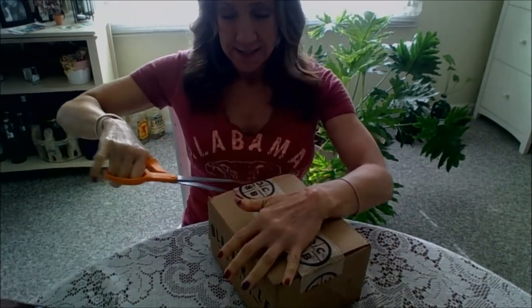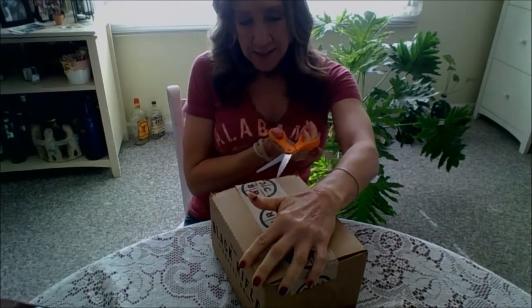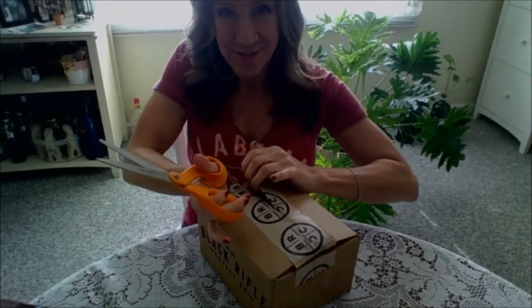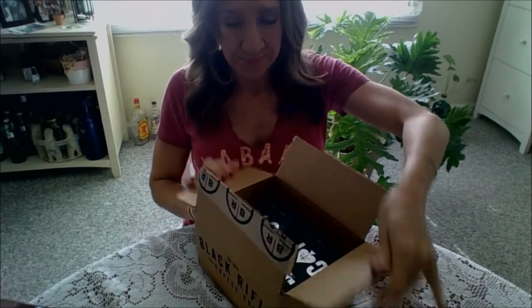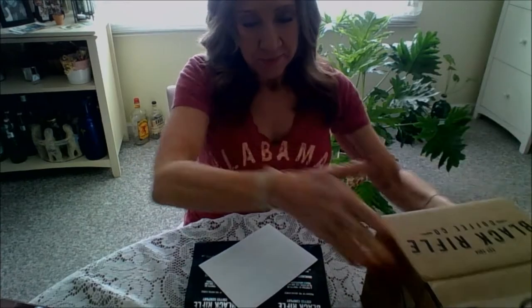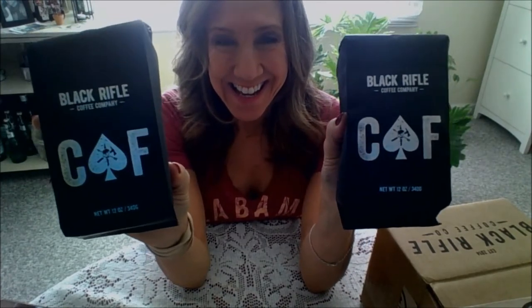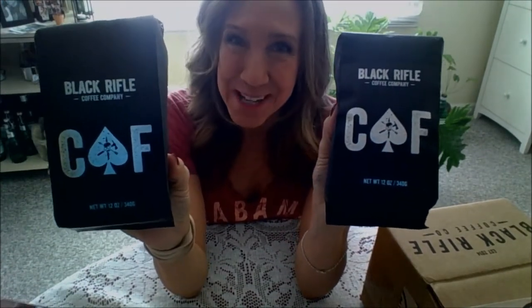I usually get a different one, but I can't remember the name of it right now. I've ordered one that some of my friends told me is really super strong. It's called C-A-F — caffeinated as... well, I can't say the word on YouTube, but you can imagine what it is.